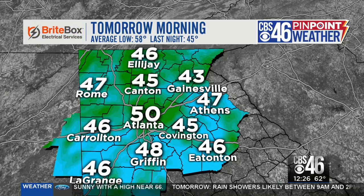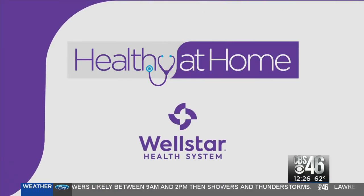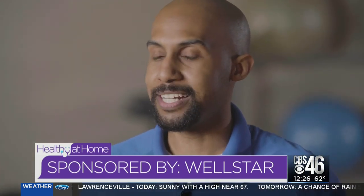Today's Healthy at Home tip, sponsored by Wellstar, shows us some easy moves to strengthen your balance and coordination. We're going to work on your balance as well as strengthening those muscles around your hips, because as you've probably been sitting around a lot since you've been quarantined, you probably haven't been moving your hips as much.